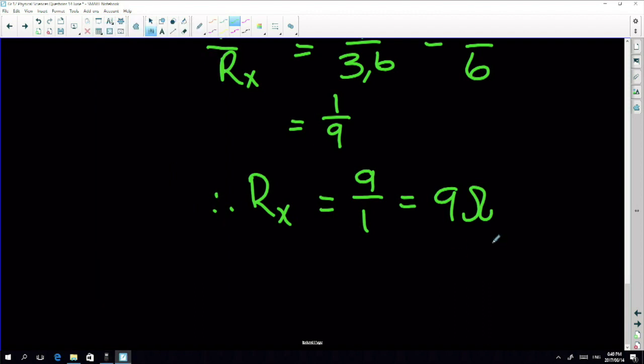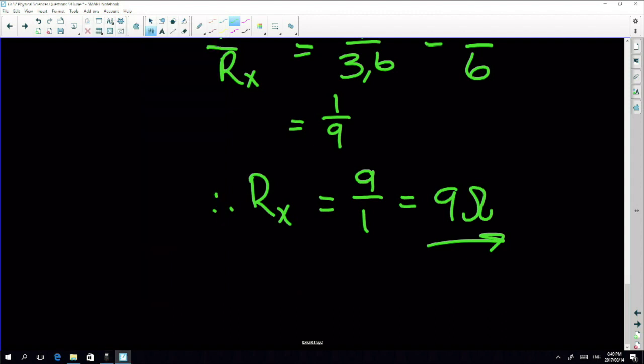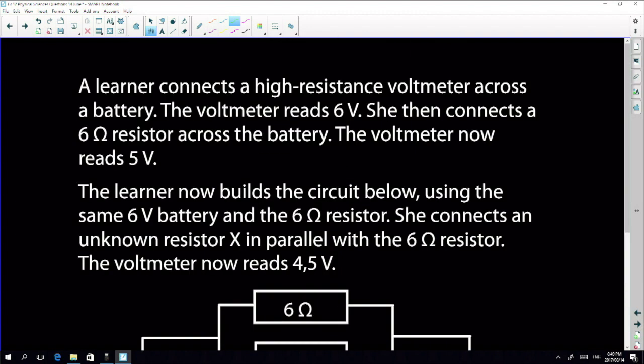We can verify: one divided by six plus one divided by nine, turned upside down, gives 3.6 - so we've got the right answer. The key thing to remember is that internal resistance is a constant. Your external voltage and internal voltage depend on the current, which depends on your external circuit and how you arrange your resistors.